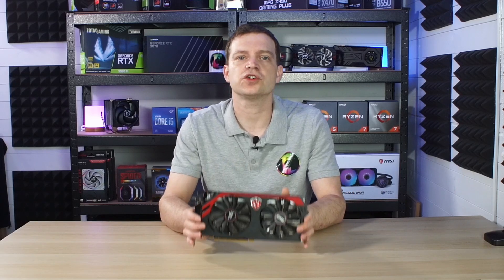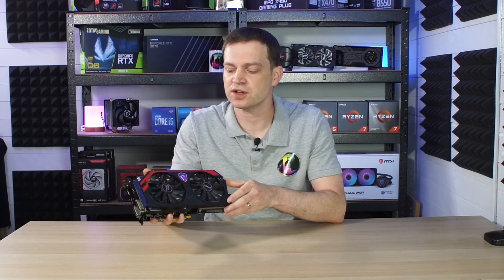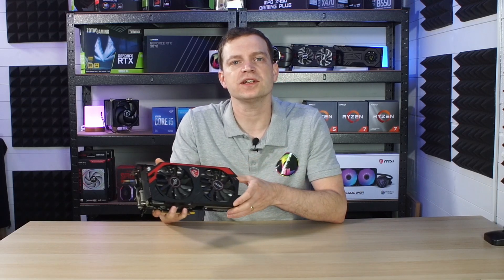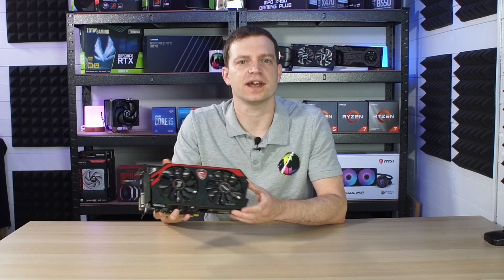This is the R9 290. It's a graphics card that we completely missed the generation of, and not only that, we forgot about it. In our recent videos we actually took a look at tearing it down and giving it a clean up because it came to us in not a very good state at all. But now that it's running perfectly fine we wanted to see what it could actually do.